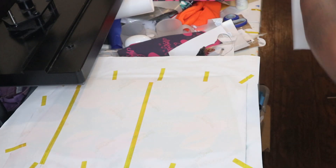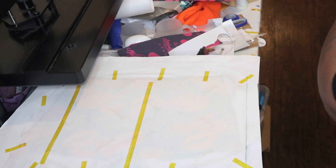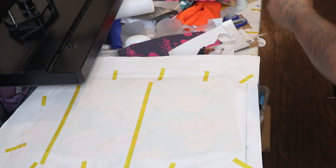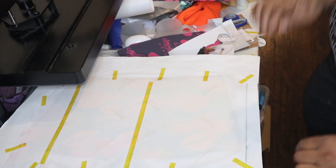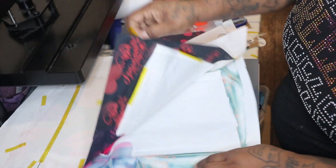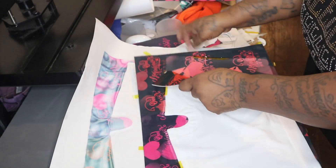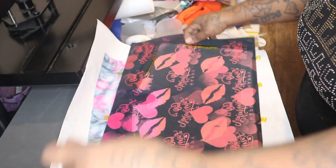When you can see the image through the paper, that means it's sublimated. So we're going to try to pull this up fast because it is a hot peel. Oh, that looks nice!